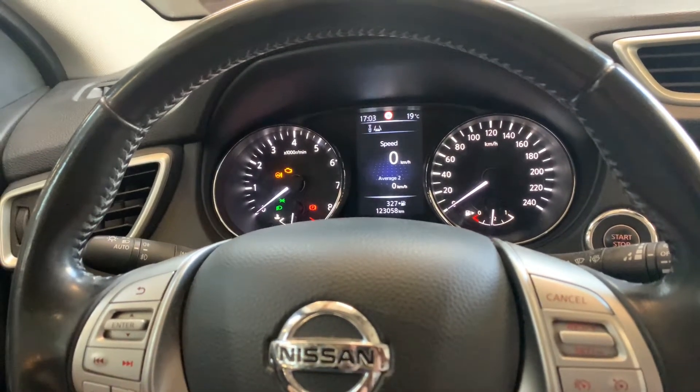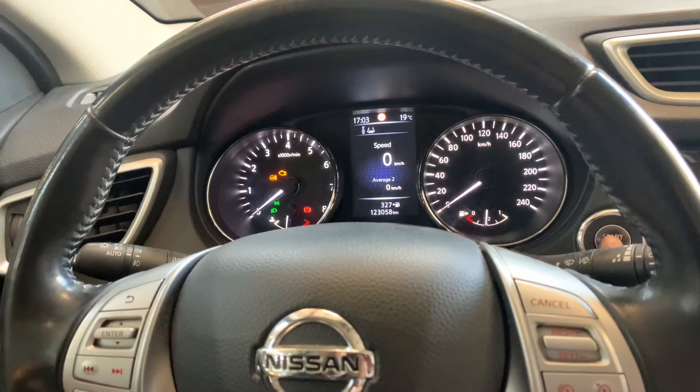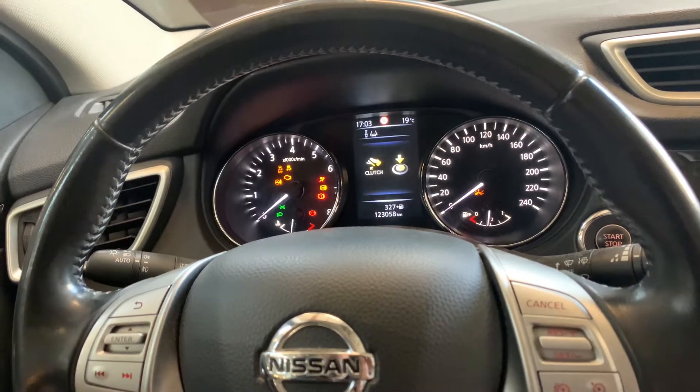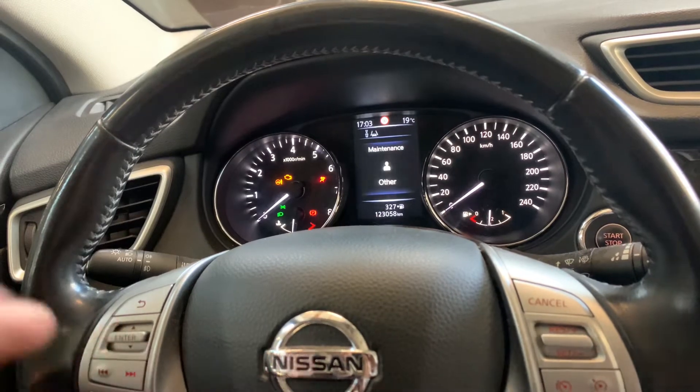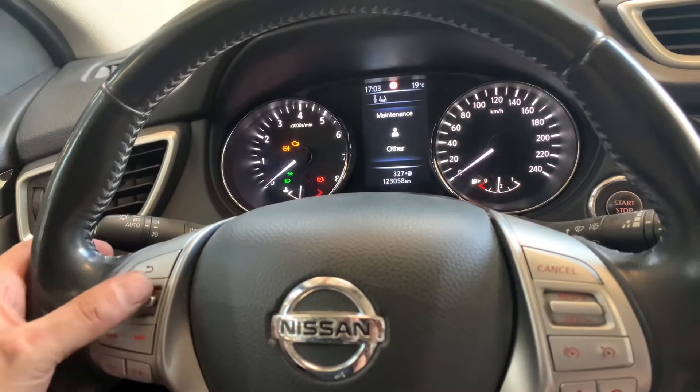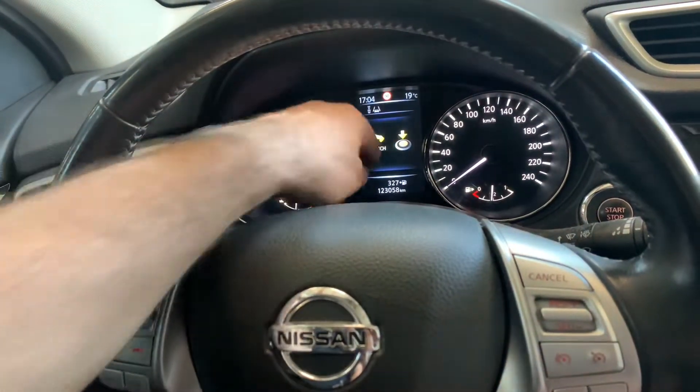Okay, let's start with this one. First of all, we have to turn the ignition to the second position, then we're going to use the left side of the steering wheel. As you can see, it says maintenance.